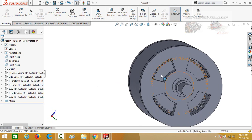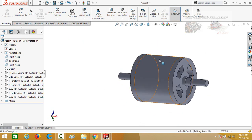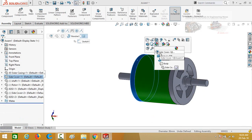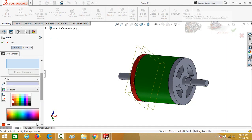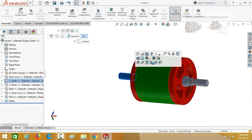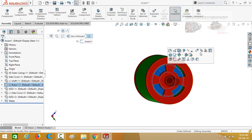Now try to rotate the rotor — it is rotating correctly. Now change the appearance. Select the side cover, press OK, then select the shaft, now select the rotor and change its appearance as well.